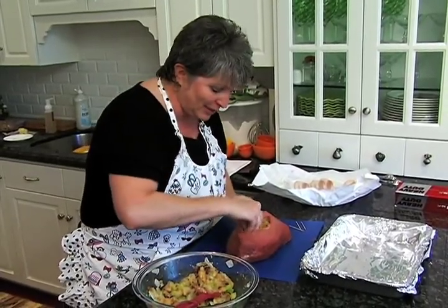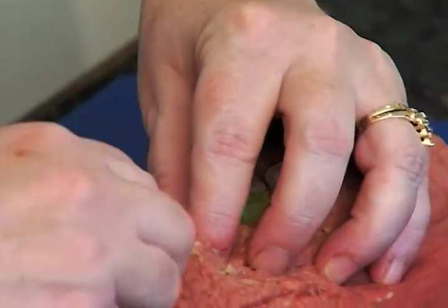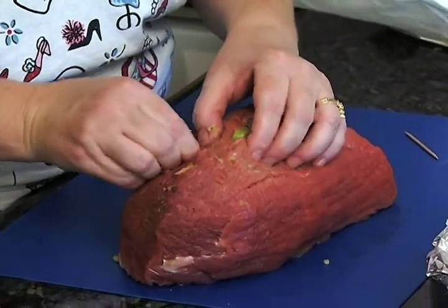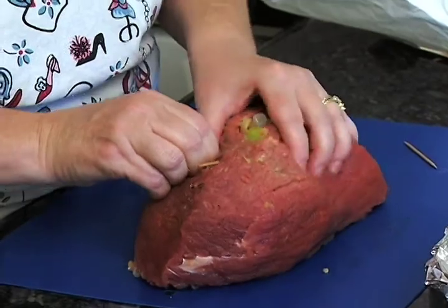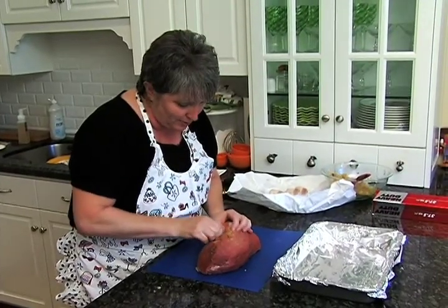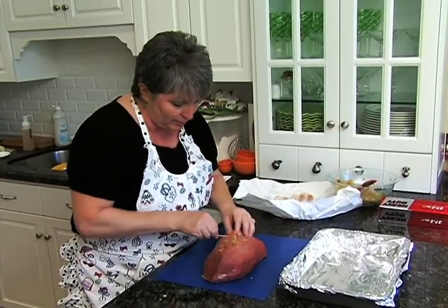I love the cranberries in here and the pine nuts are just perfect. We're going to have to close this up with toothpicks, so we want to make sure there's still enough room to do that. Once I'm done closing this up, we're going to take it over to the stove and sear it in a little bit of oil.